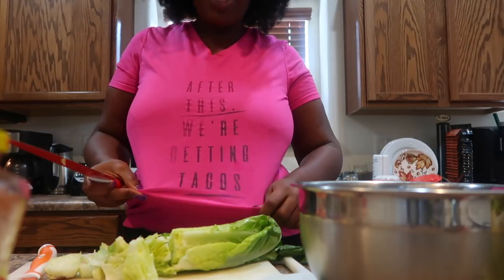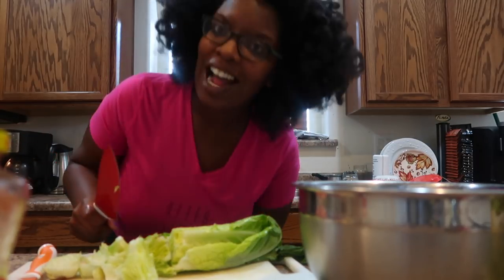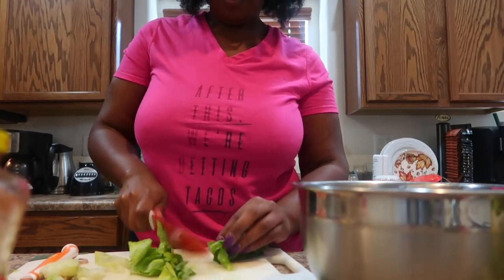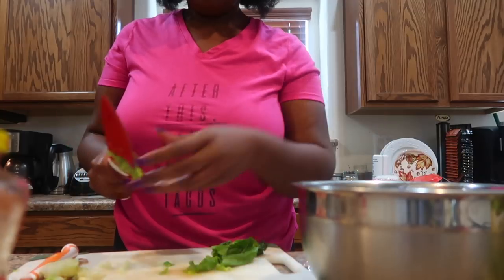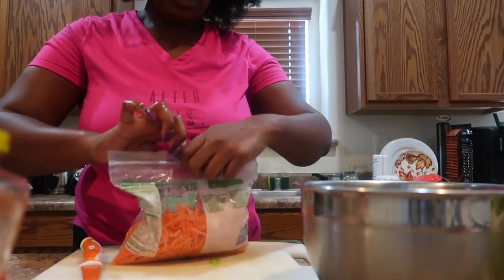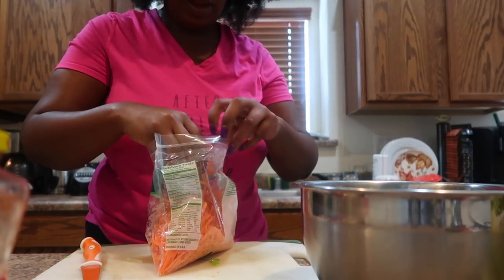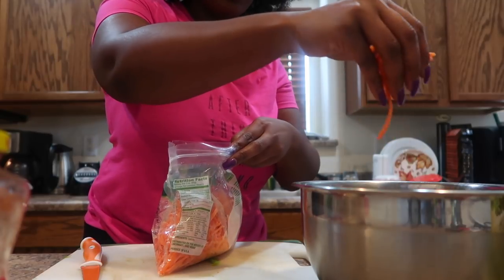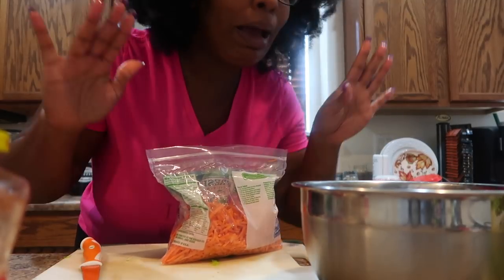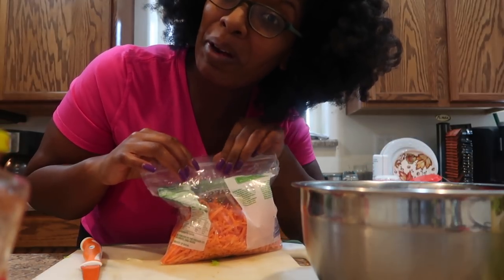I just realized my shirt says 'After this we're getting tacos' — I told you I like tacos! Real quick — teach your kids how to cook. My son is in the kitchen with me, typically on the other side of this counter when I'm cooking, learning a couple of things. Because the way some of these kids are growing up, my son's gonna be getting fed Hamburger Helper. Now there's nothing wrong with Hamburger Helper — I grew up eating it — but you need to learn how to cook.